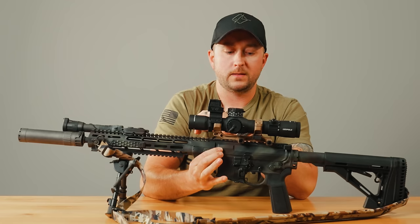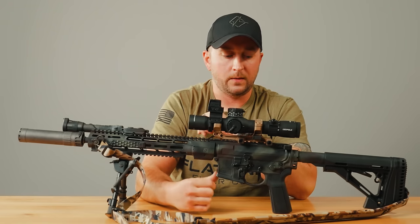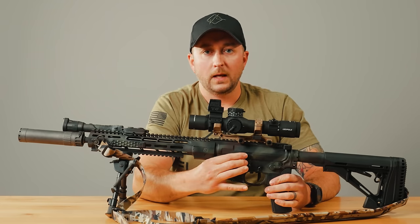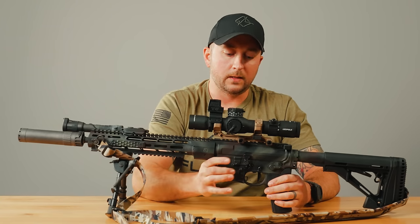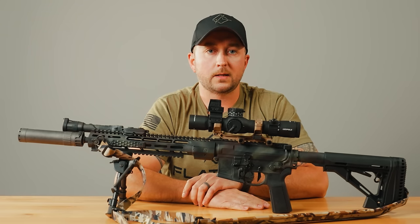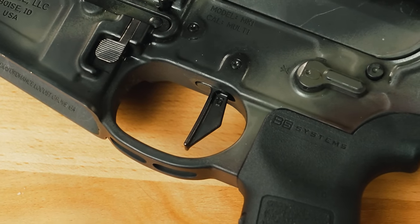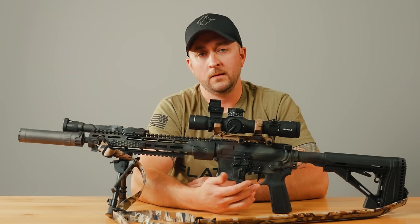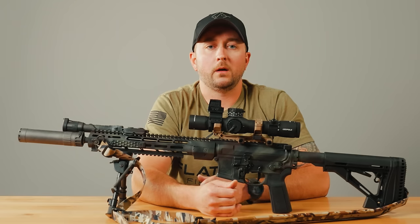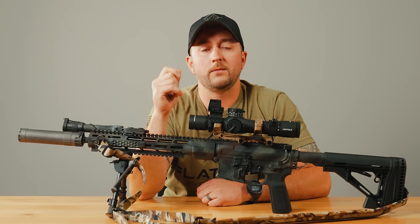Working back, this is a Voltor upper receiver and a Stockpile Defense branded PWS ambidextrous lower receiver. I'm right-handed, but it does come in handy sometimes. For Controls designs — safety selector, controls up here for your bolt release, and on the other side the magazine release and catch. They make great products. Also in here is a Geissele Super Dynamic Combat trigger — a two-stage flat face trigger. This might get swapped out to an SSA two-stage curved trigger. I'm going to continue to work with this flat face trigger, but on this rifle I might swap to the curved trigger so I can find a good reference point on my finger and be consistent every time.